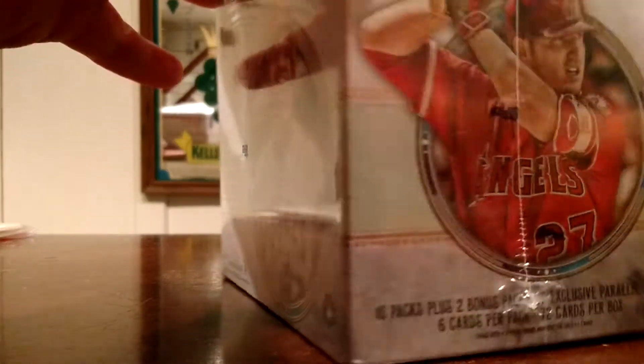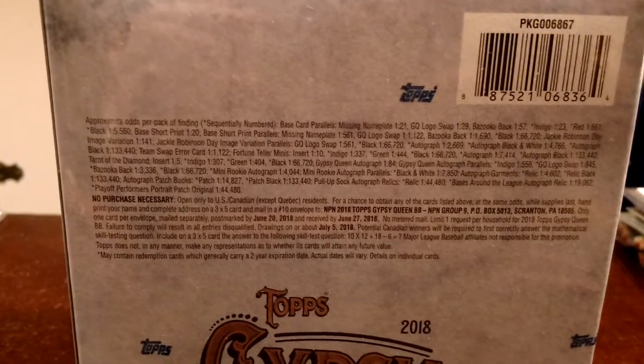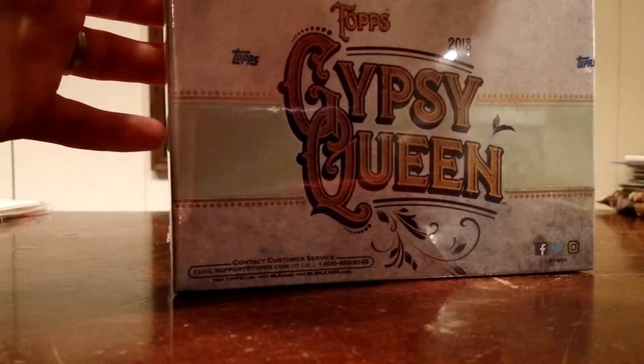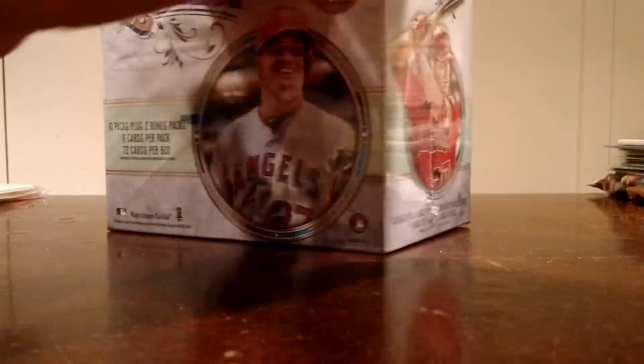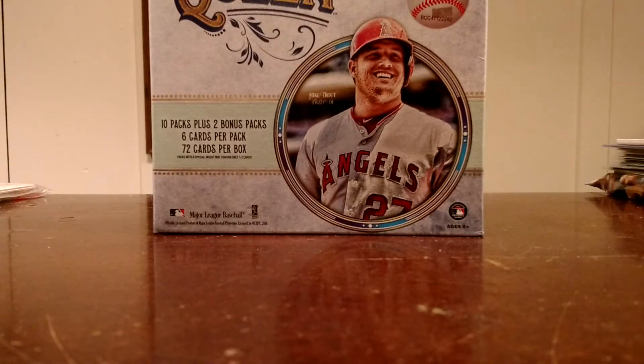So I don't know a whole lot about Gypsy Queen — I mean I do, I've opened a bunch in the past. But there's a lot of variations that are really tough to figure out, like the no nameplate ones. If you guys want to take a look at the odds, there they are — you can pause it. It's definitely a retail box because there is no guarantee for any hits, and I mean it was only $35. With my kind of pessimistic view on retail, essentially it's a glorified blaster box, kind of like the mega boxes for Donruss Optic. But I like Gypsy Queen, I like the old school style stuff, and I haven't opened any 2018 baseball yet.